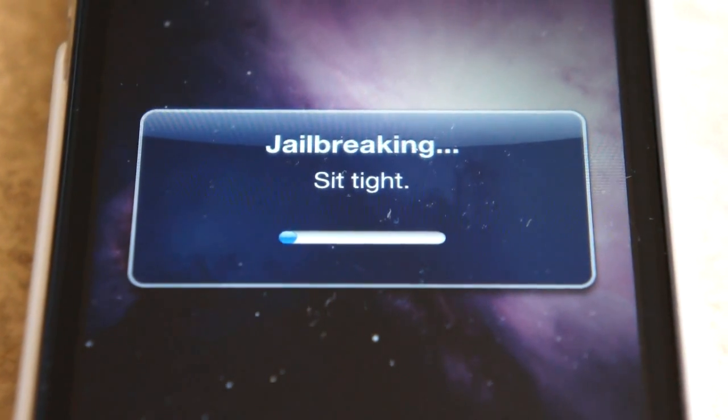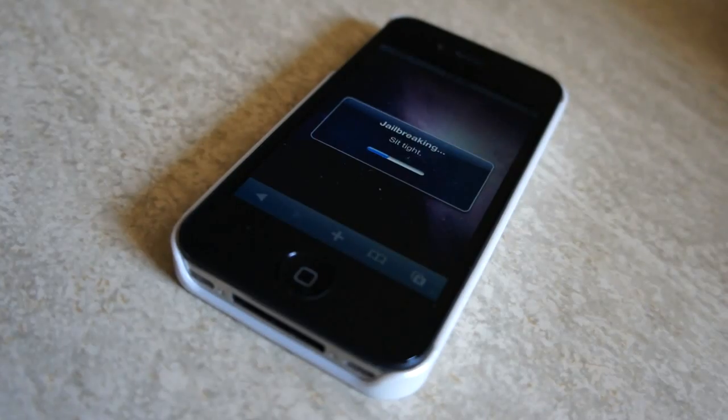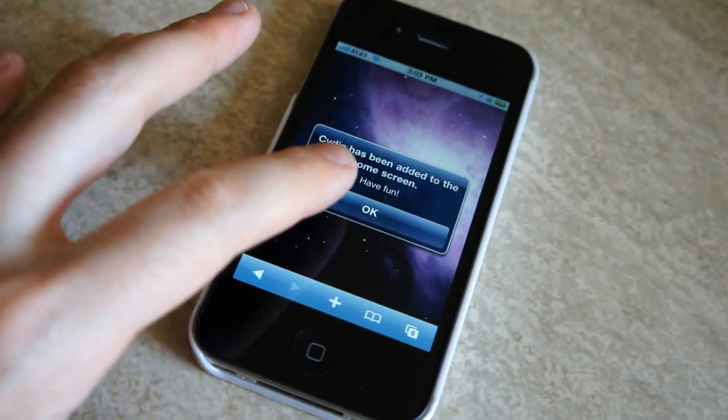When it says sit tight for the jailbreak, it's not kidding — it's going to take a while, so let's just speed through that. Okay, there we go. That's all you have to do. Now let's get into Cydia.